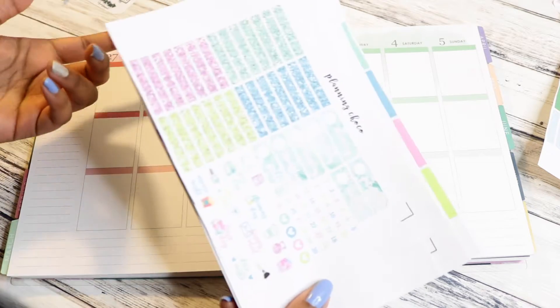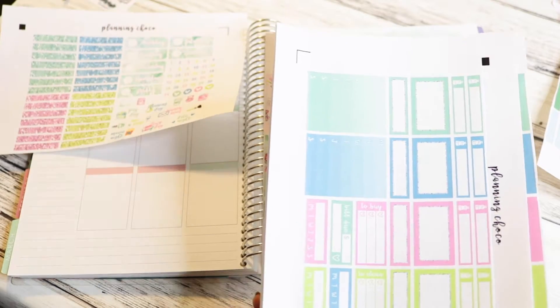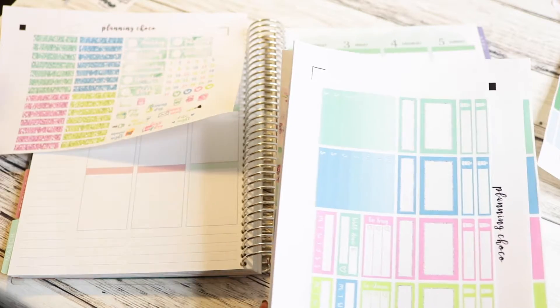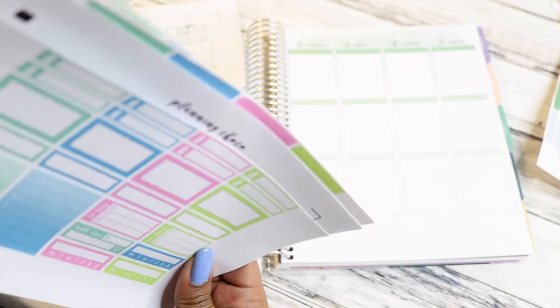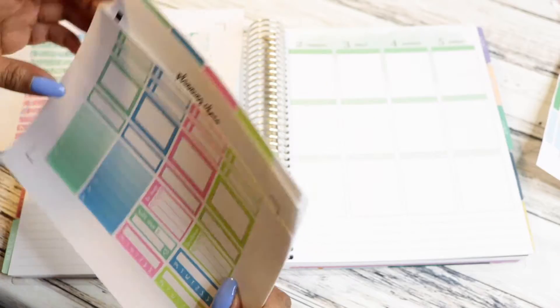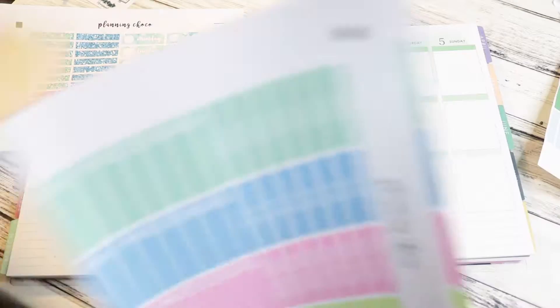So this is from Planning Choco. This and Paper and Gumption are like my favorites right now. I mean, these kits come with glitter headers. There's so much stuff. I cut these in half so that I didn't have to deal with full sheets, because full sheets drive me crazy - that's what I've learned. And there's seven half sheets when I cut everything out. Glitter headers!